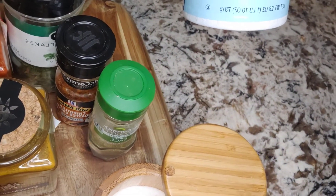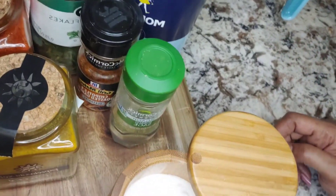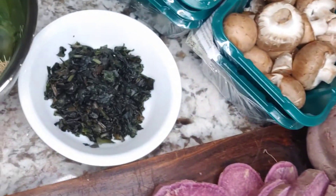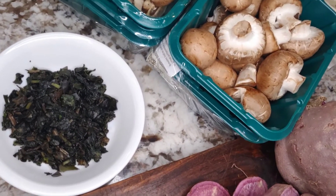I have parsley, pimentón dulce smoked sweet paprika, and the salt I use — iodized sea salt — because it supplies iodine, which is a necessary nutrient for our health. And these are my basils that are already chopped. You can see the color is dark; nothing is wrong with it, it's just that it was in the fridge.